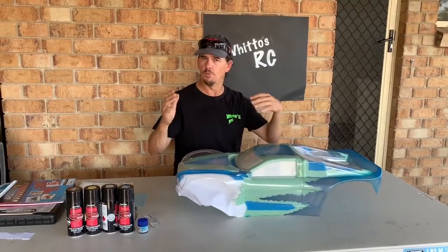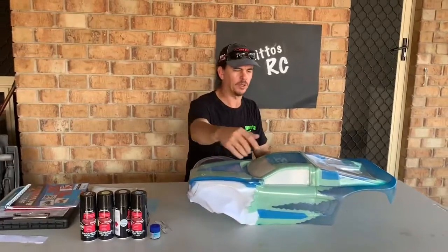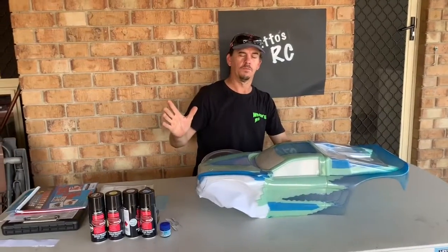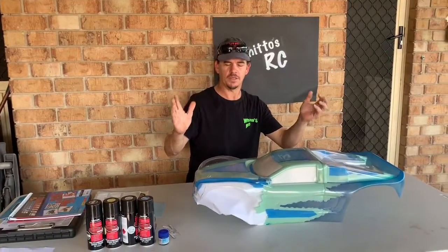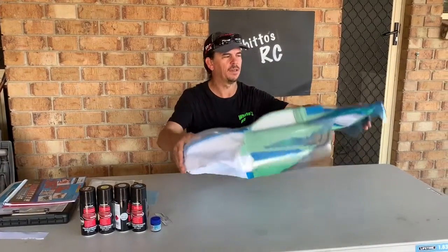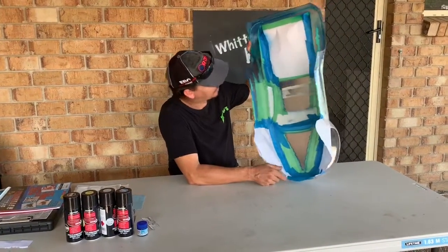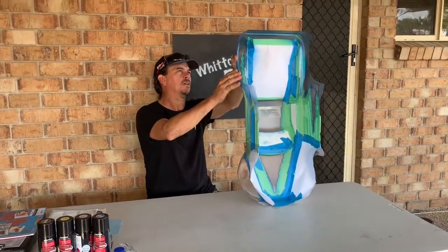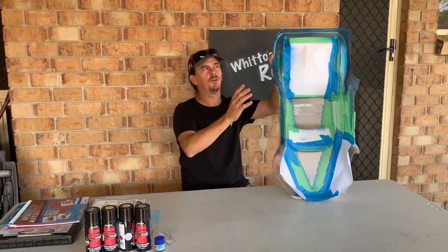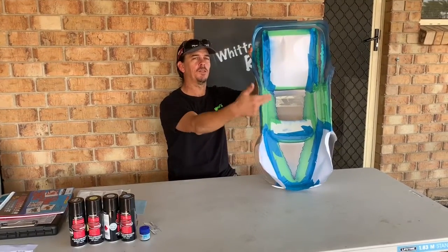The design we're going for with this is a bit of normal paint and some airbrushing. It's got like a bit of a tear look about it. There are three colors involved. I've used a transparent blue - there are two different colored transparent blues, or translucent whichever you want to call it. I think the one I'm using on the back is what they call a translucent, and the one I've used on the front part is just a normal clear blue.